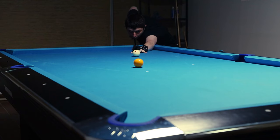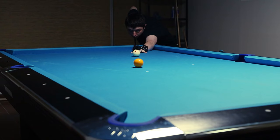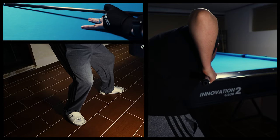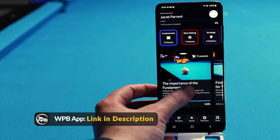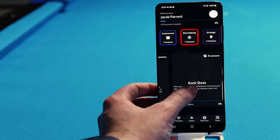Which takes us into point number four: focus on your fundamentals. If you really want to improve quickly, the best investment of time you can make is by working on your fundamentals — stance, grip, bridge, shot routine. If you're not entirely sure what all that entails, I've got an entire course on the fundamentals available on the World of Pool and Billiards app.